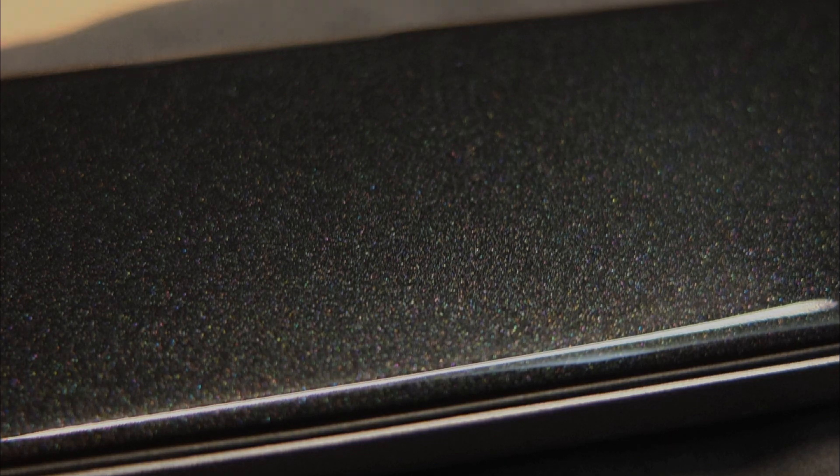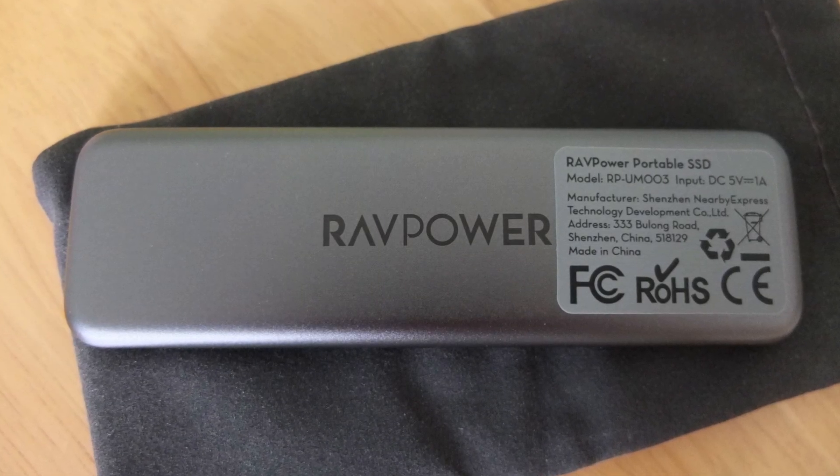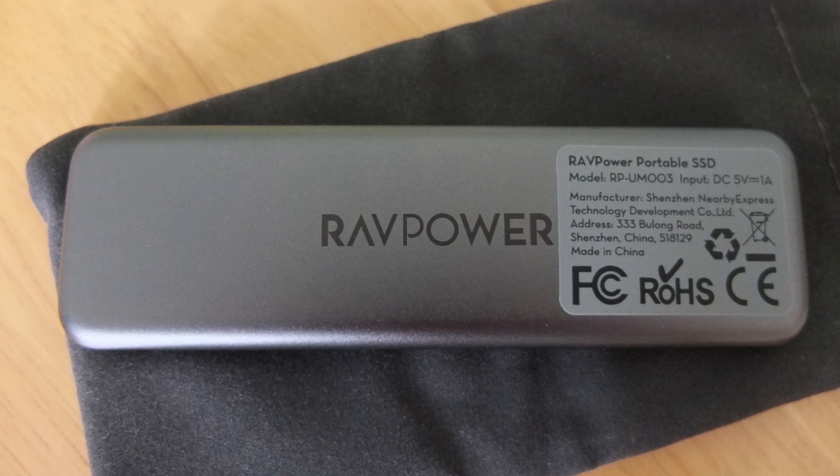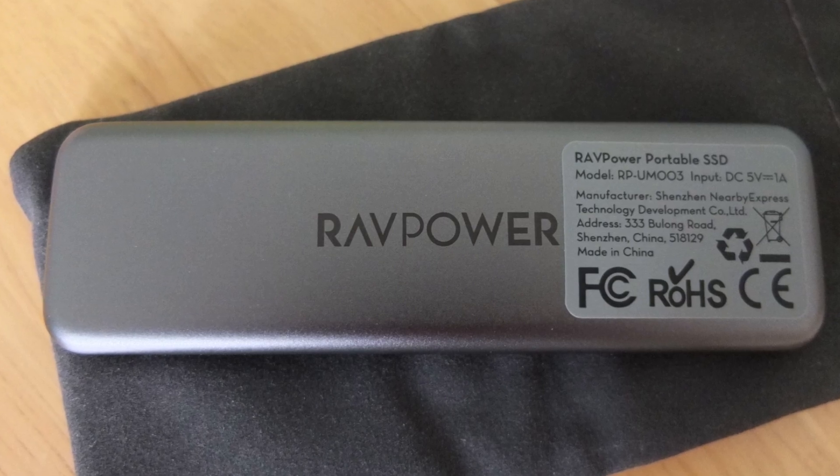I would have liked a slightly longer cable for desktop use, but other than that — a small point — it's quite a nice drive and it lives up to its quoted spec. Don't forget, stay tuned for more exciting videos — a lot of stuff coming in, and thanks for watching.